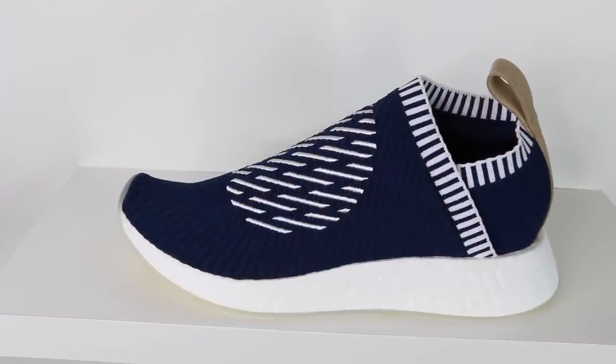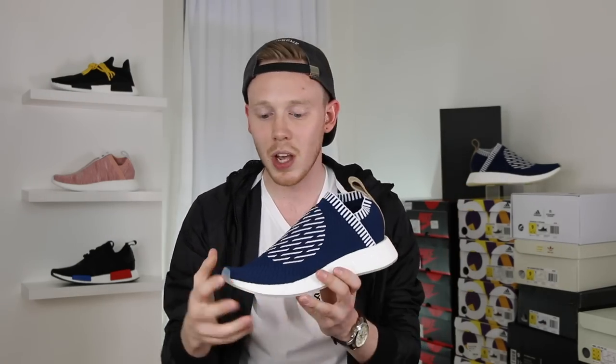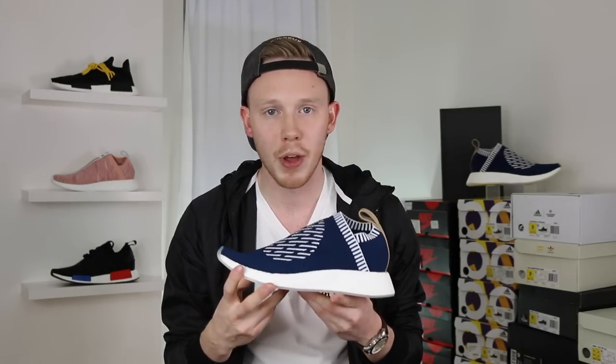The upper is full primeknit, and yes, it is a sock-like construction, so you don't have any laces — it's all a one-piece upper. A majority of the upper is draped in what Adidas is calling collegiate navy, but it's also got these lines or ridges of thicker primeknit that are actually a darker shade of blue. The best way to describe these darker blue ridges is that they're almost exactly like what you find in the Ultraboost 3.0.